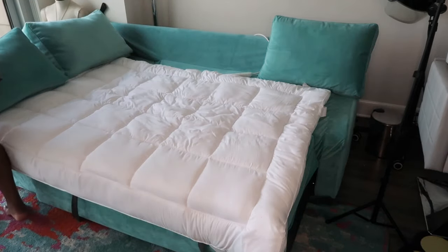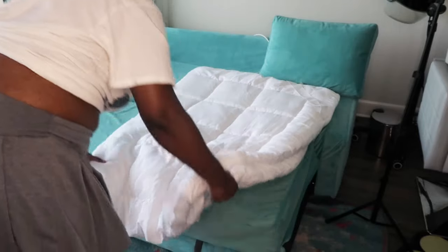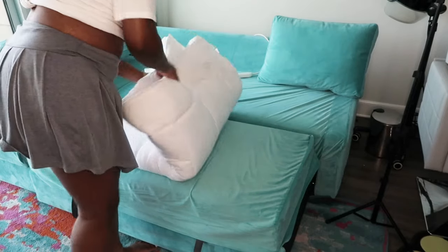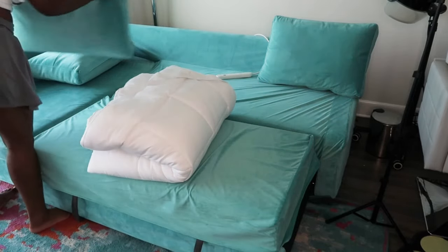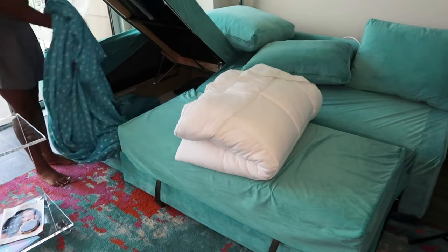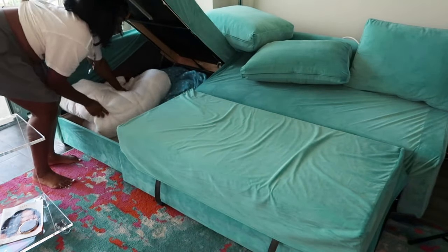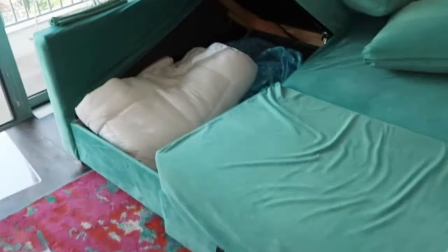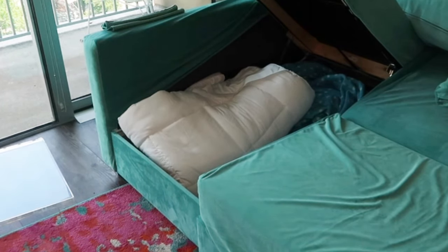Let me show you where I'm going to put it to hide it away so it's easy to store. I already have some comforters in here and I'll go ahead and put this in there as well. This is where I'll keep all my comforters or blankets instead of having a basket — it's just maximizing my space. And when I buy extra pillows for guests, they will go in here as well.